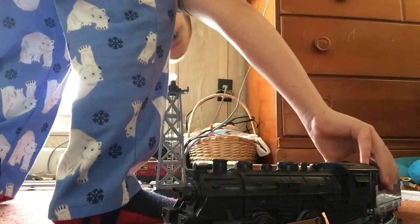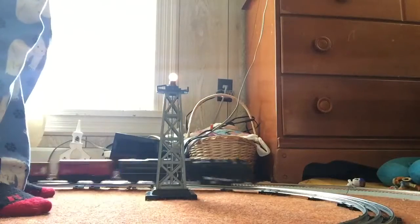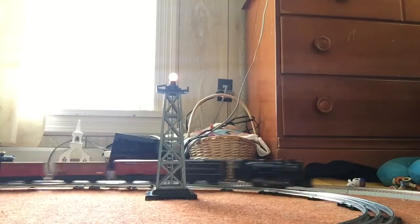It's light powered. Thank you for watching.